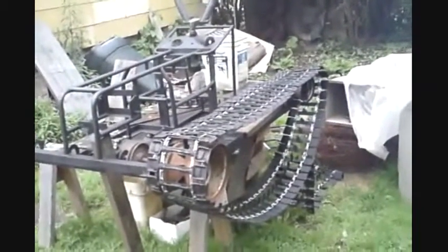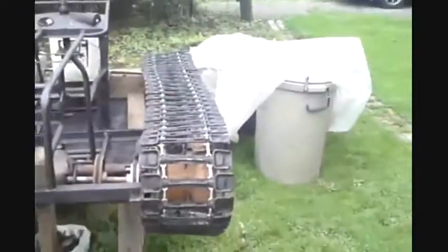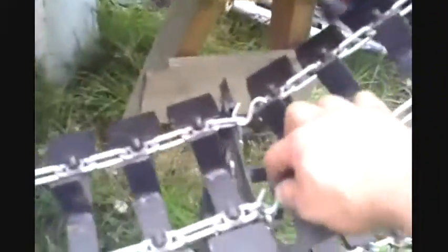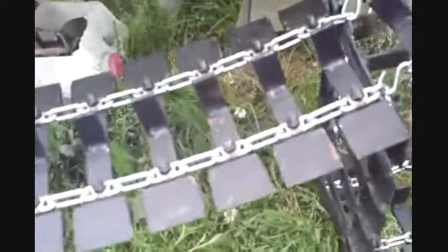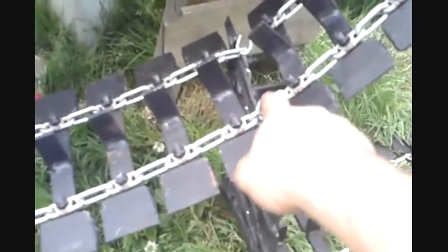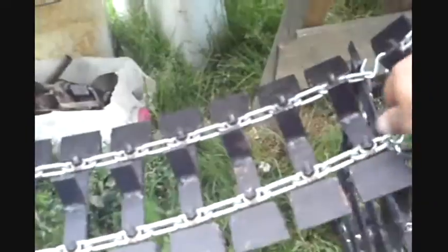That's my favorite view right there — how wide that track is, that's insane. The master link is going to be these S's. You see how they lock in there? I'll close them up and weld them. They should keep the same spacing if they're hooked up right here and right here — the same spacing as the regular links. So I shouldn't have a problem with the chain when it comes up to the sprocket.